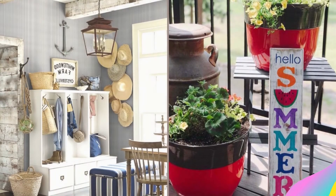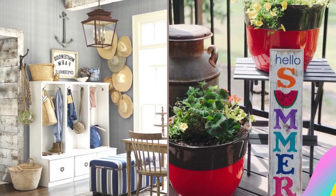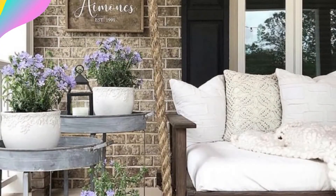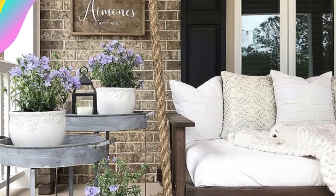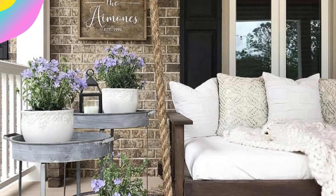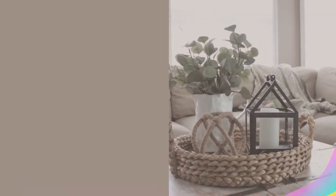You will also discover how to approach summer decorating that can easily be changed out when autumn comes in. In the rustic beach-themed decor, you will see the beautiful colors of the sand, sea, and sky. Shades of aqua, teal, turquoise, white, tan, and rust are very popular for beach decor right now.